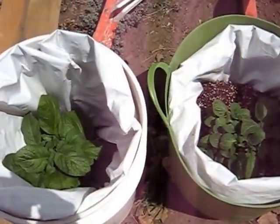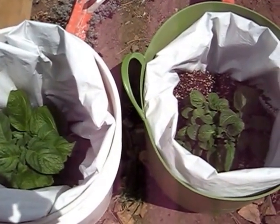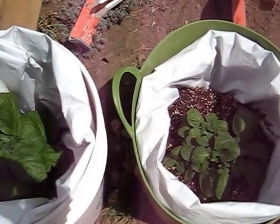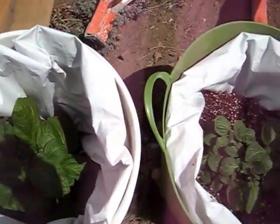Here are the two potatoes that I planted. It's Monday, June 3rd, 2013, and so far the potato plants look pretty happy.